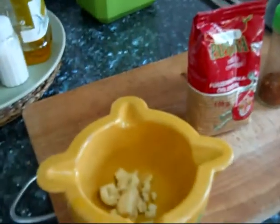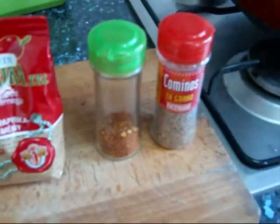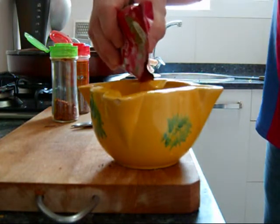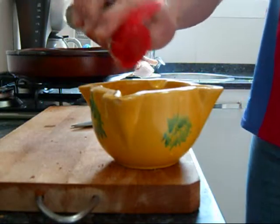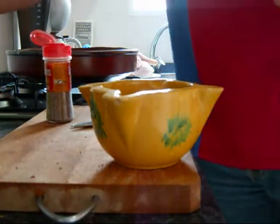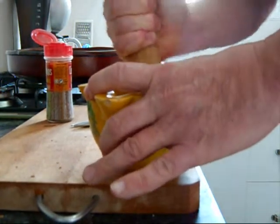First I'm going to make a rub with the spices and a little bit of garlic, with a little bit of olive oil. Then I'm going to crush this with some salt, paprika, red pepper flakes, and cumin. Then I'll add a little bit of spicy paprika, some red pepper flakes, some whole cumin seed, and of course kosher salt.